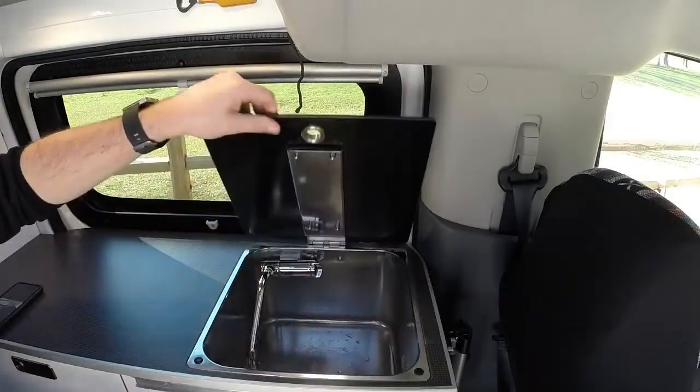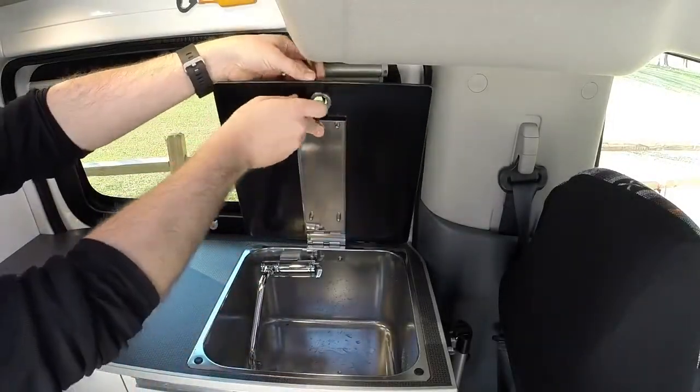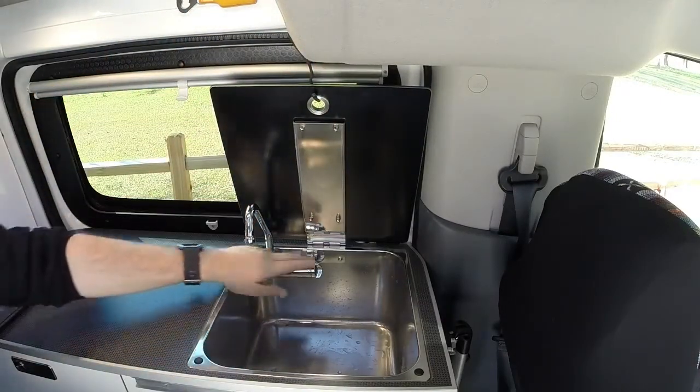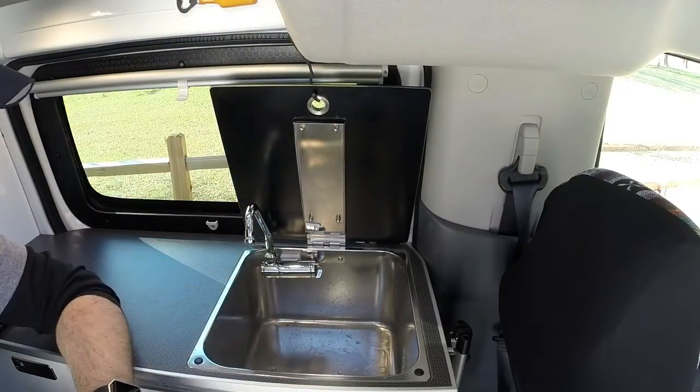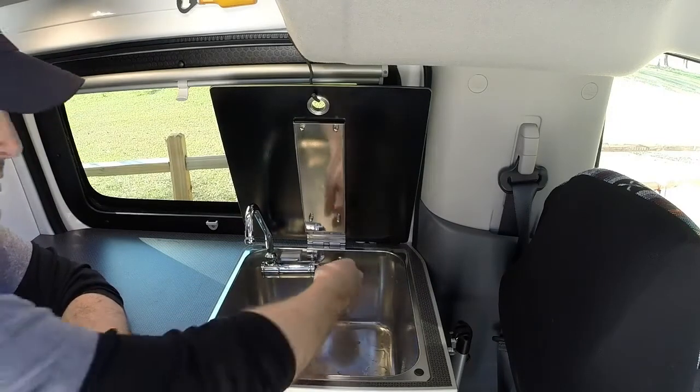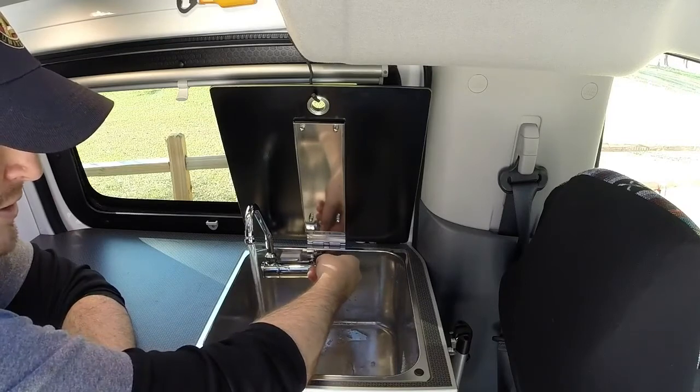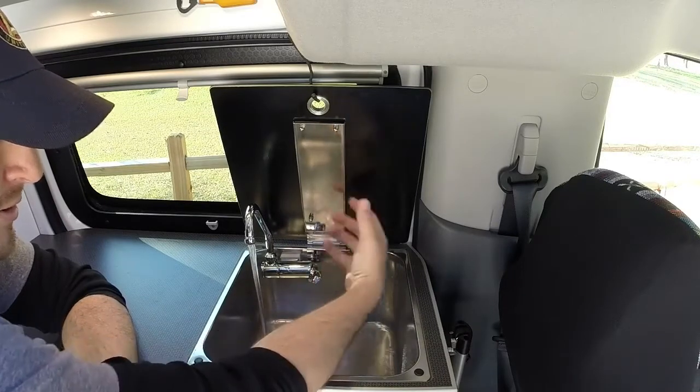For your sink, you just pull up right here, top little hook there — that way you've got something to hold it. Just pull your handle up. Right here is your on and off switch and your hot and cold switch. So from here you can just pull it down, that'll turn it on, and you'll just spin it to get your hot water and your cold water.